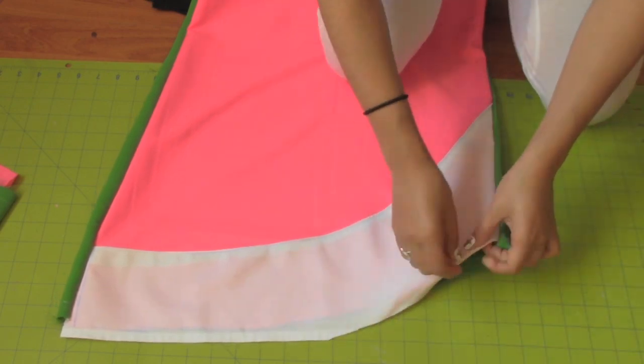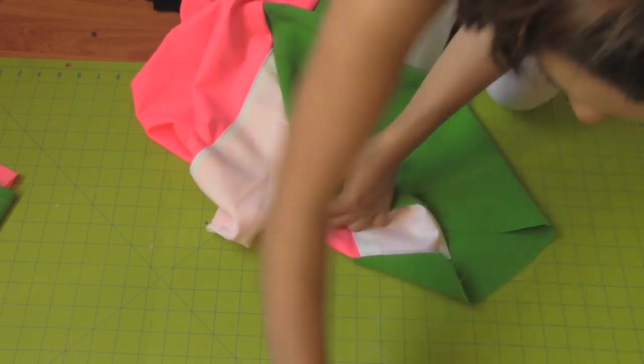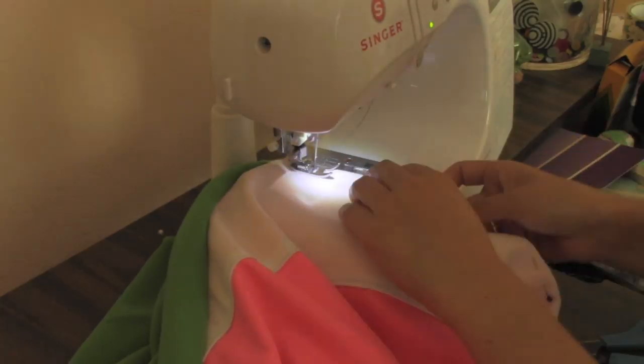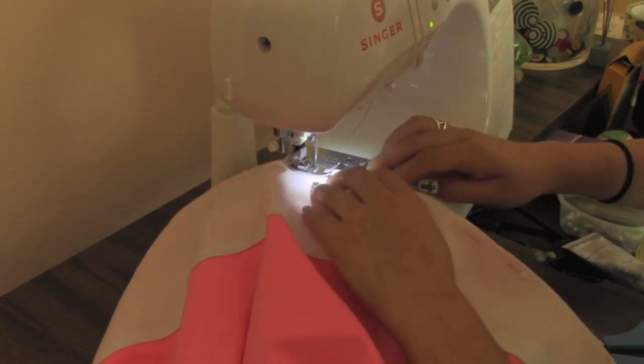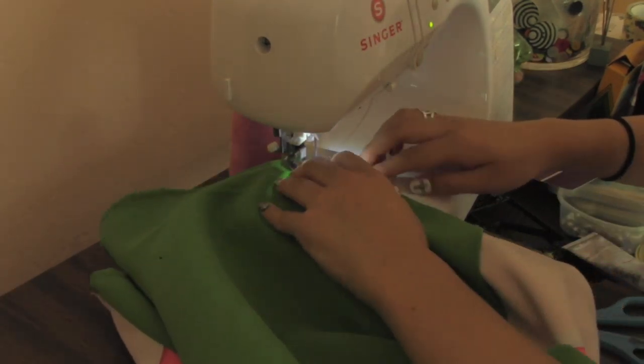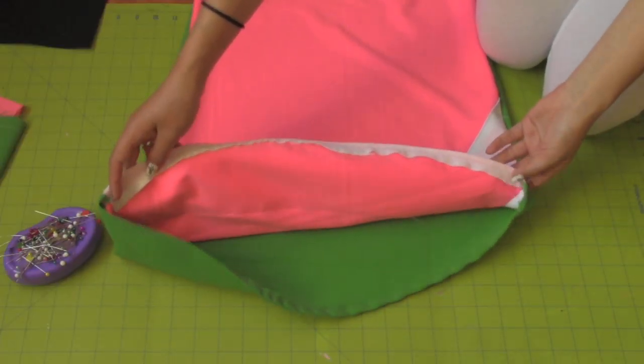Fold in half an inch at the bottom of the dress, then pin and sew. For the white fabric I used white thread. For the green fabric I used pink thread. When you're done, iron all your seams including the neck hole and the arm holes so they're not puffy.